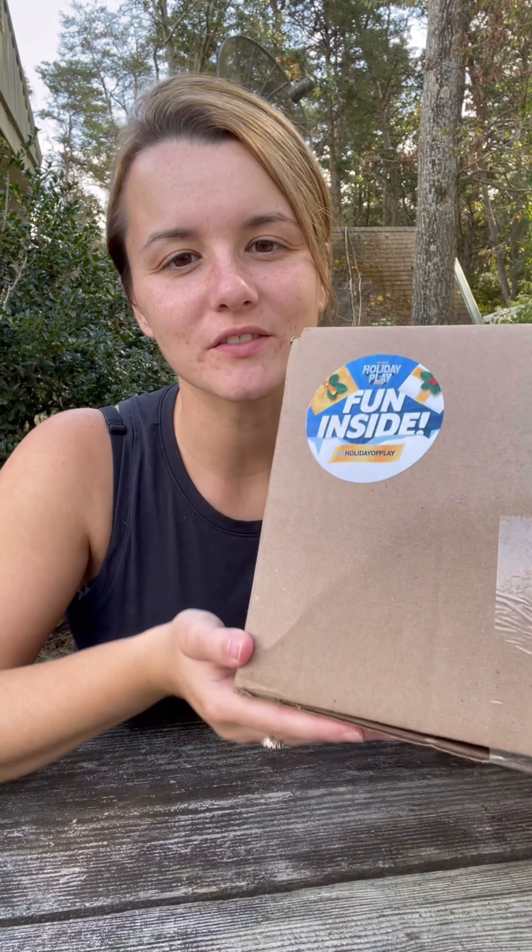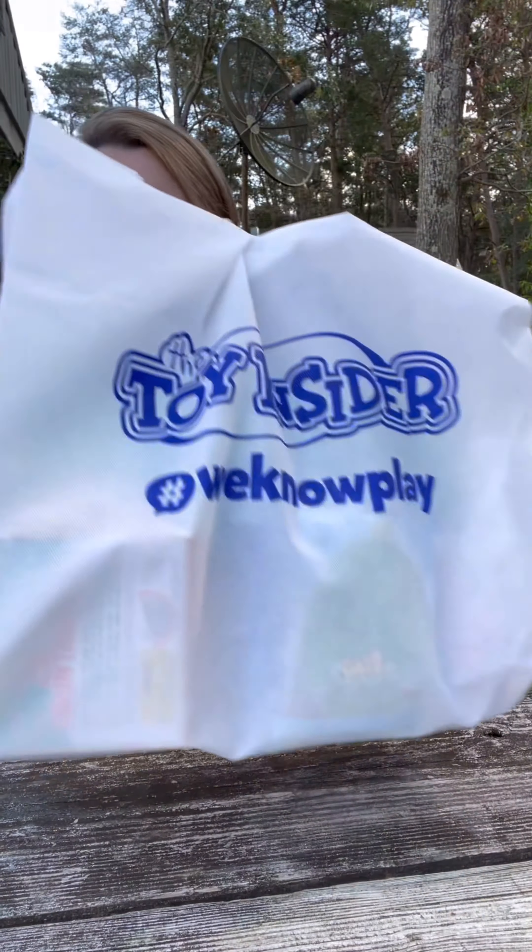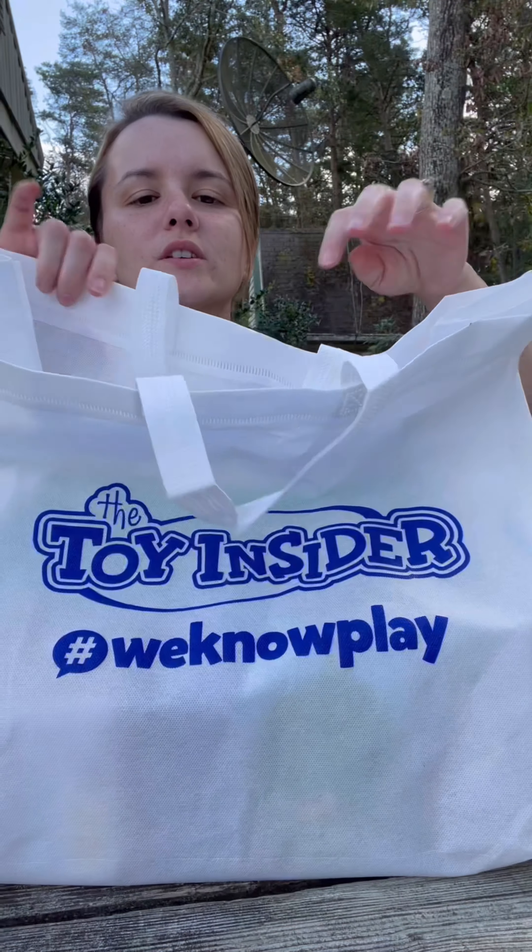Hey everyone! Today we're going to be opening the Toy Insider Holiday of Play Swag Box. Thank you so much Toy Insider for sending us this box for free. Let's open it up and see what's inside. I already see this really cute tote bag they sent us. Here it is — how cute! It's a reusable bag, and let's see what's inside.